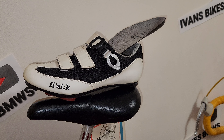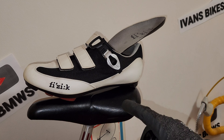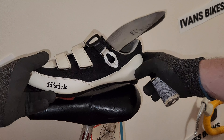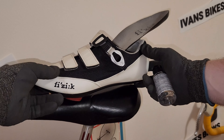Hi everyone, welcome to my channel. In this video I'm going to show you the trick for how I get rid of the smell from my bike shoes and all my shoes in general. This bike shoe is about five years old and starting to show some smell.